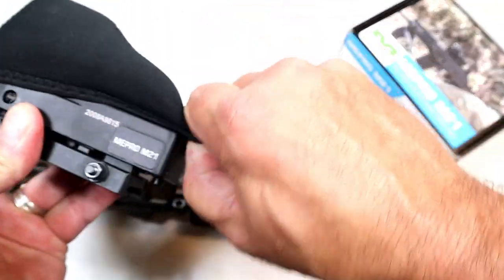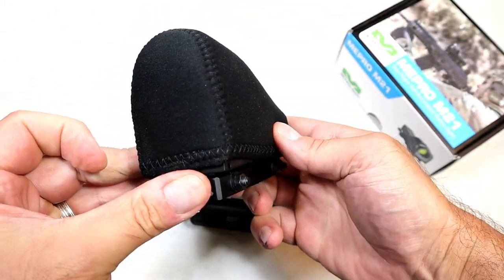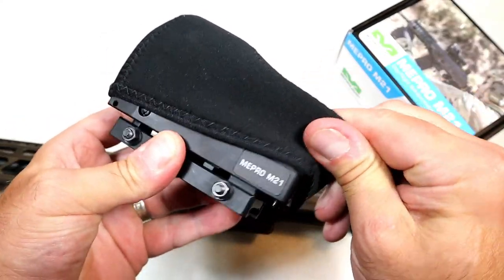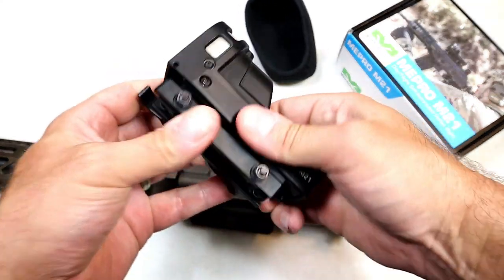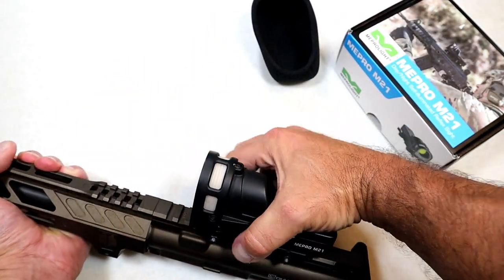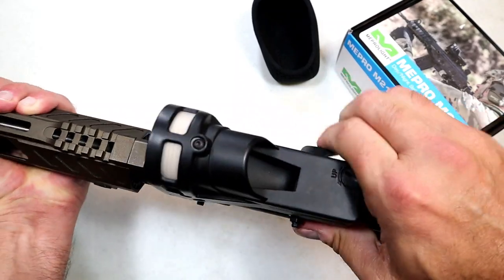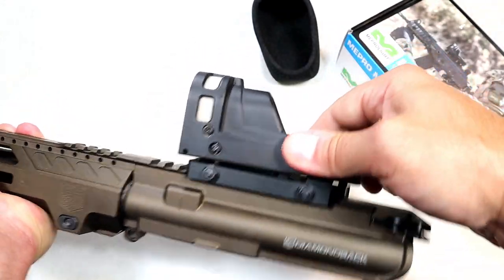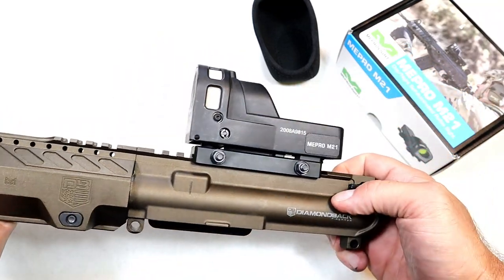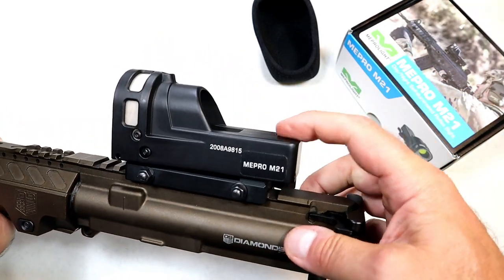It even has this elastic cover — throw it on just like this and it protects the optic. I've never really seen that before. To reinstall, you put it where you want it and snap these levers back in place. It has a nice firm fit right on any Picatinny rail.